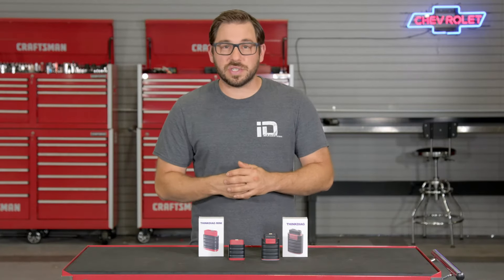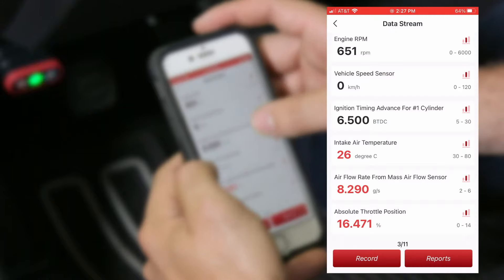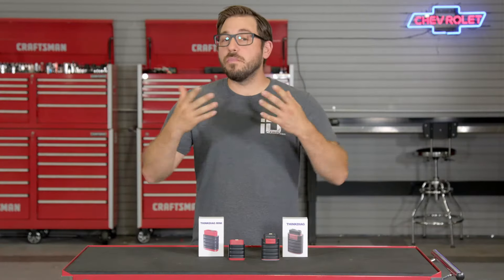Tons of diagnostic capability at a price that, as of today, is just under $60 — a great value that also gets you free software for the first year, after which there is a small annual fee. But if you're searching for even more diagnostic capability, the Think Diag may be the perfect tool for you.